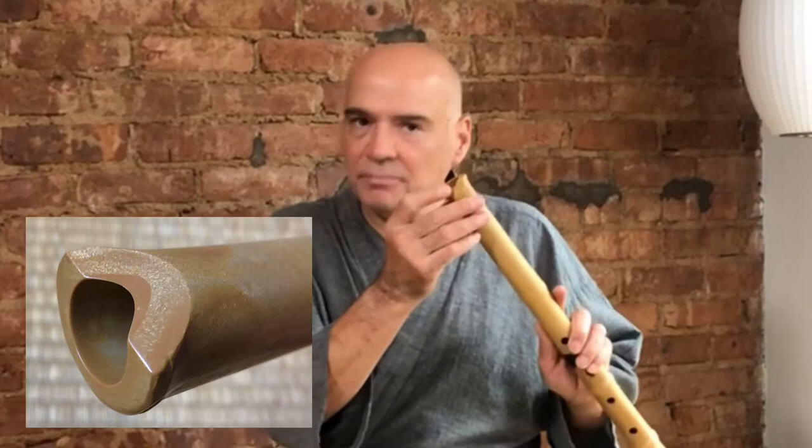You can soak it in water. You can leave it in the sun, and it will play beautifully and it will last. So as long as you keep this edge nice and sharp and covered, you'll be fine. In fact, you can get one used and it should be just ready to go.